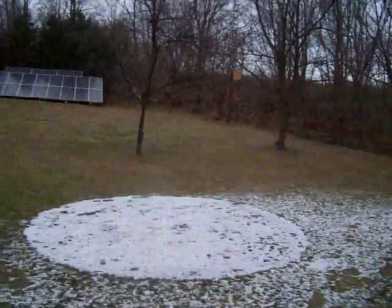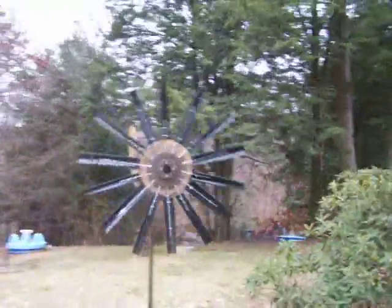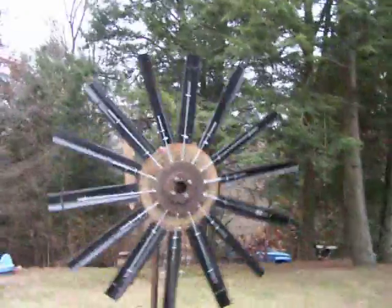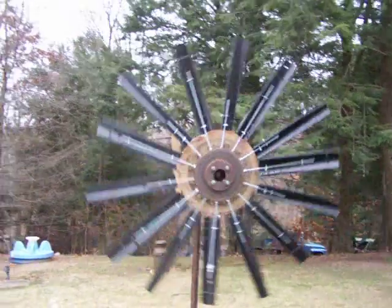Hey guys, just wanted to make another little video. I made that turbine last week with 14 blades on it. I ended up cutting the longer blades down — it wouldn't get up to speed, but it gets up to speed a little better now.